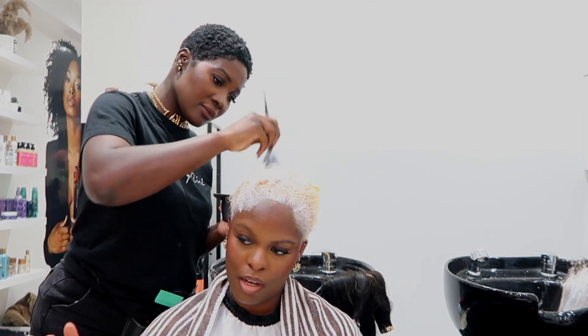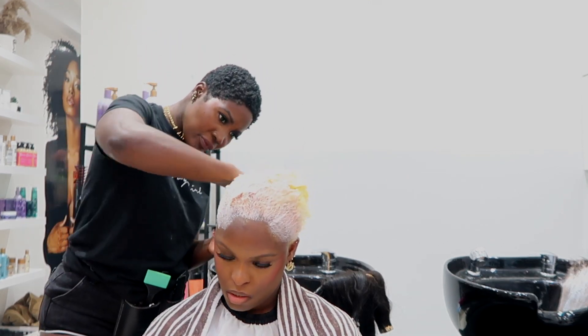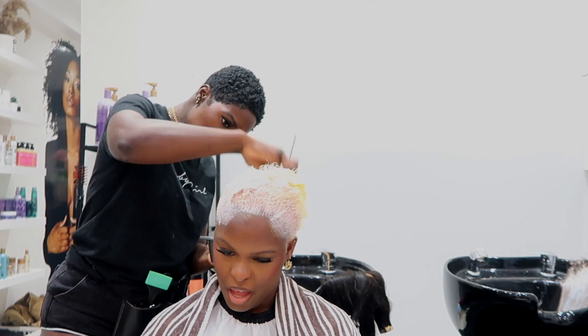I think we went for an Ice Irise toner — I know I'm not saying that right — but I absolutely love the Blonde Me toners because they just get the job done. She wanted something that suited her skin tone, so I felt this color was a perfect choice. I applied it all over the hair.